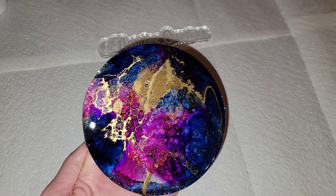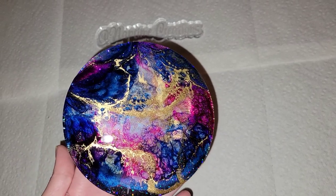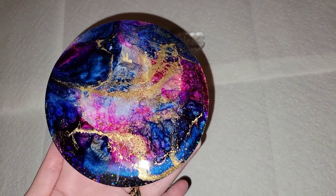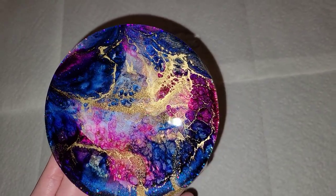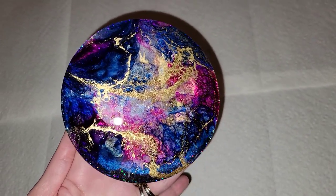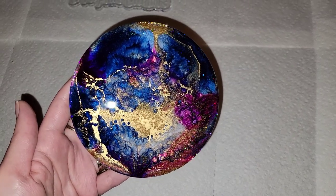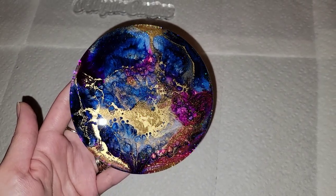Before I pulled the tape off the back, I did do a clear resin top coat, just to protect that gold. Like I said, it is a floating pigment, so if you gift or sell these and someone is rough with them, that gold could scratch and come off. I've never had that happen personally, but I've heard people say it has, so it's always good to do a clear resin top coat. I went ahead and did that on all of them off camera.